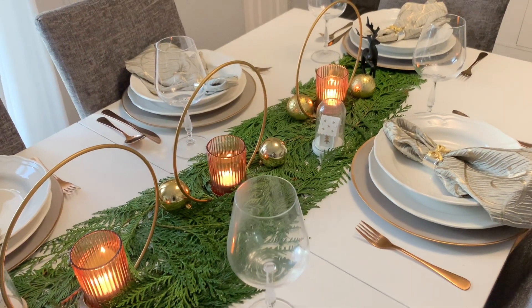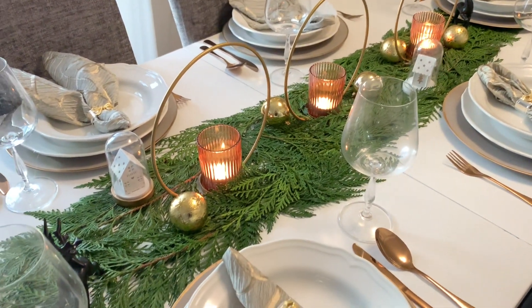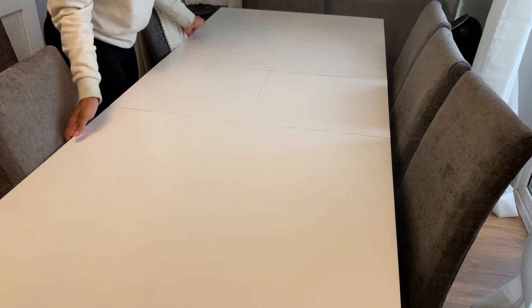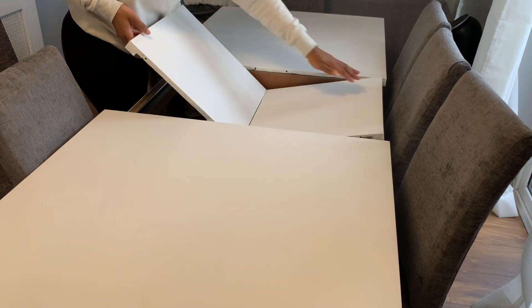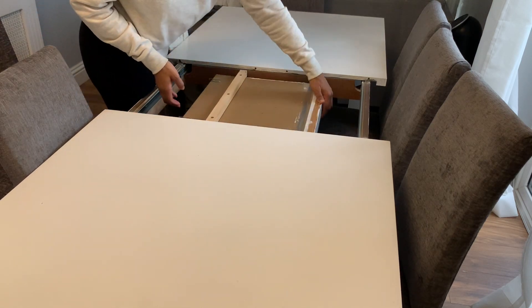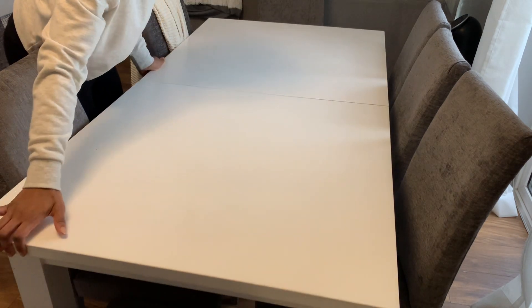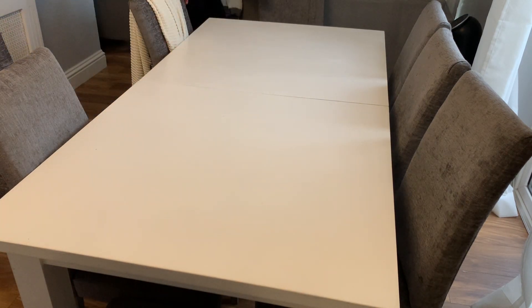Hey guys, welcome back to my channel. Today I am doing this really super simple tablescape for Christmas. I wanted to make my table small because it's just going to be three of us for Christmas, but I'm going to set it up for six because I think it will look much better. I'm reducing my table — I have one of these extendable tables.